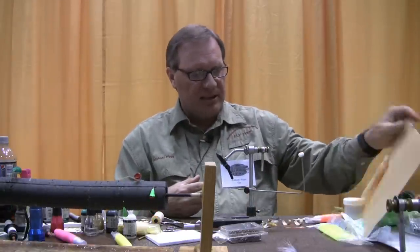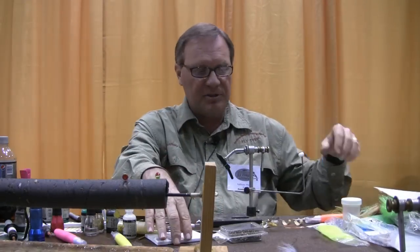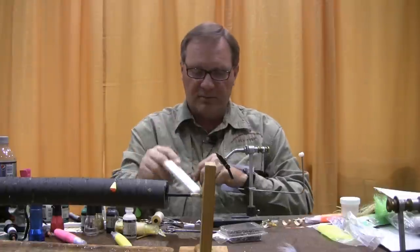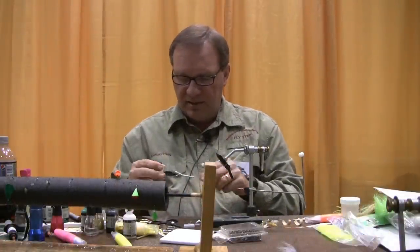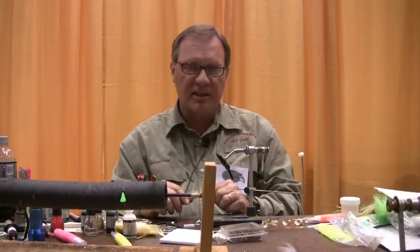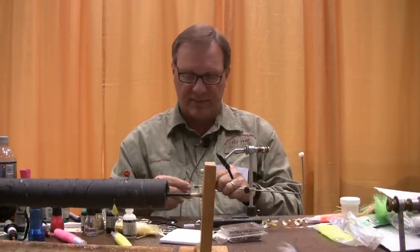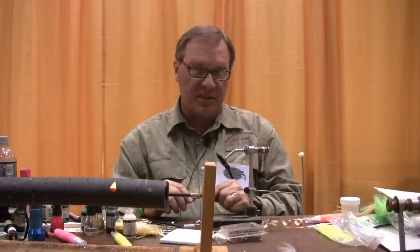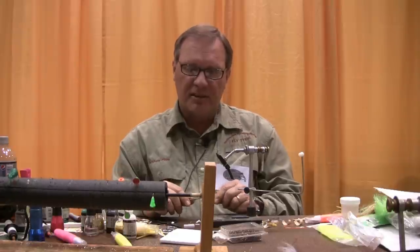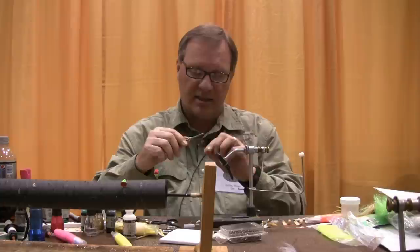I'm going to be using basic craft foam, the sticky back kind. Today I'm using 2 millimeter or 4 millimeter thick foam to help build the popper body. The bobbins, scissors, and clamps I'm using are all made by Dr. Slick, a company that's one of my sponsors and has been very good to me over the last few years. They make outstanding scissors, clamps, and pretty much any fly tying tools you'll need other than the vise. You can see them online at drslick.com.